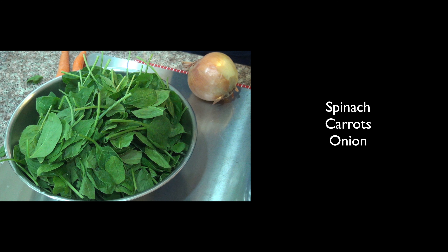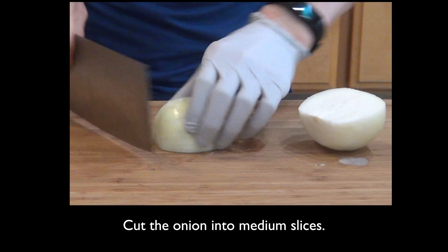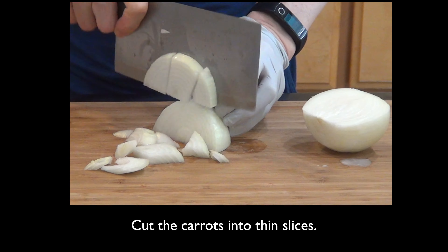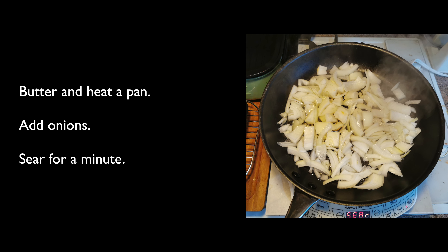As we bake the steak, we can prepare the vegetables. We have spinach, carrots, and an onion. Cut the onion into slices like this, and the carrots into thin slices. Butter and heat a pan, then add the onions first. Sear for about a minute or until the other side turns brown.